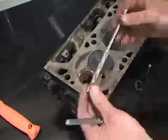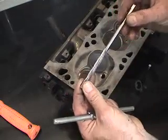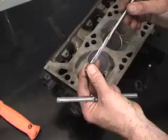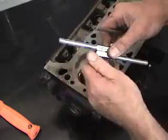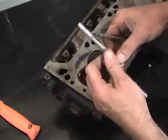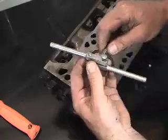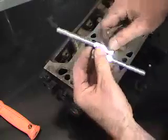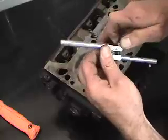Now that we've selected the 317 reamer, we need to oversize this worn bell mouth guide and bring it back to a larger dimension. One of the best procedures is to use the hand arbor for this, because you get a more definitive result — it allows you to feel what's going on in the process of cutting this old guide.